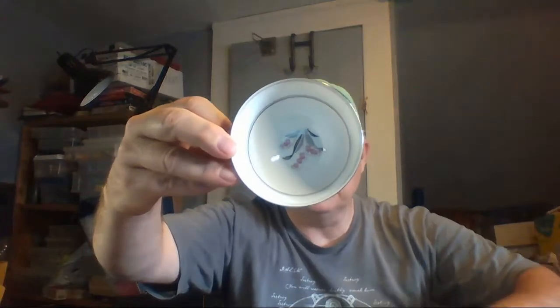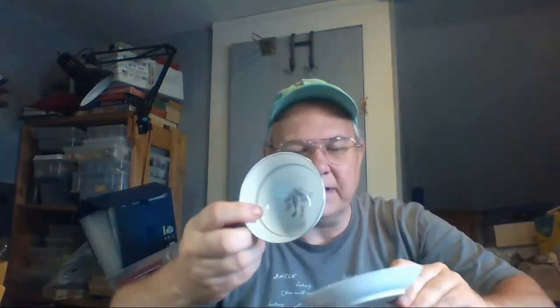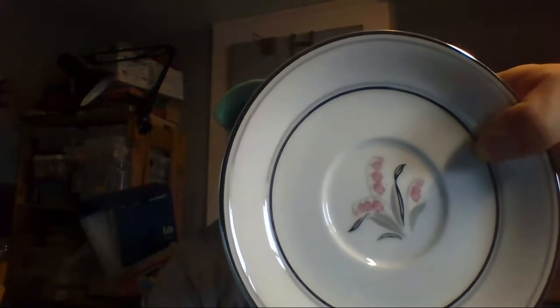There's a cute Noritake cup and saucer. This style doesn't sell that great at the shop but I think it's neat. I didn't look it up. There's a little pink flower on it — I can't think of the name of that type of flower right now.